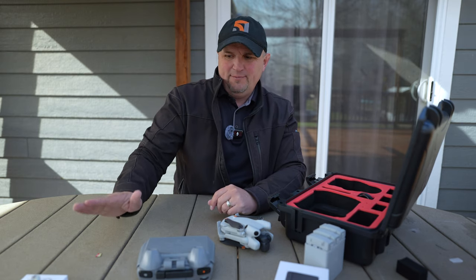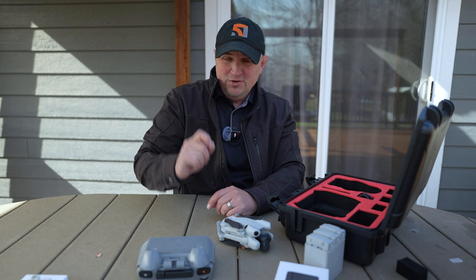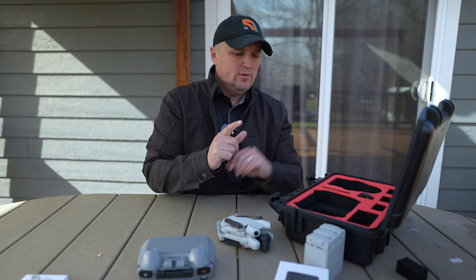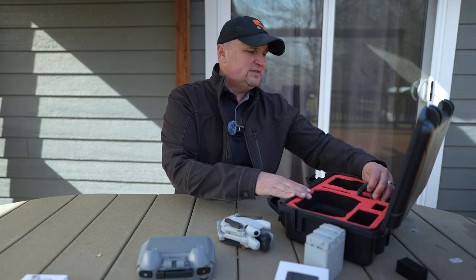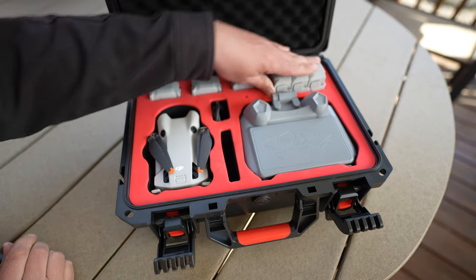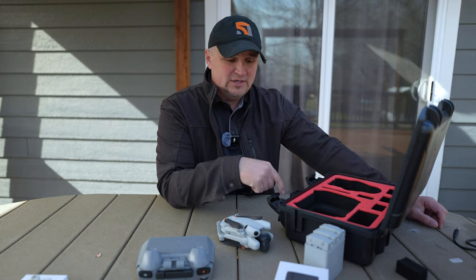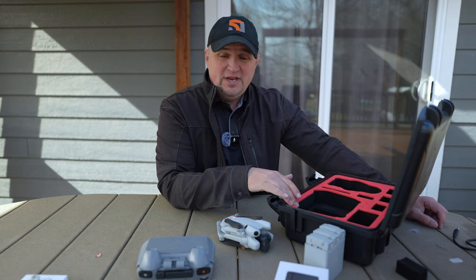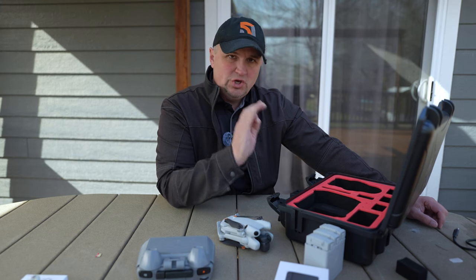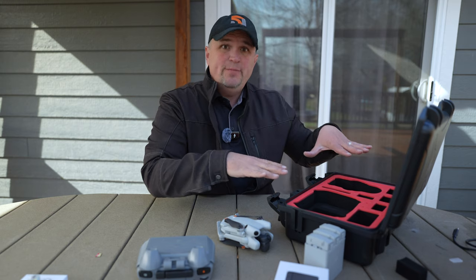I think most of you are going to be interested in that one because it's a budget yet useful item for your Mini 4 Pro when flying at night. The next thing I want to show you is this hard-sided case. It's very similar to the Simic cases that I use — I use Simic for all of my drones. They have high quality plastic, awesome latches, hard EVA foam, waterproof, dustproof — just really good storage cases. This is kind of a cheaper version of that.